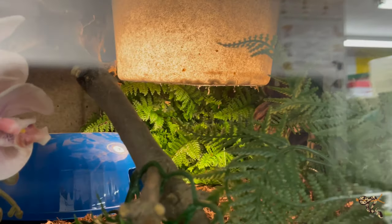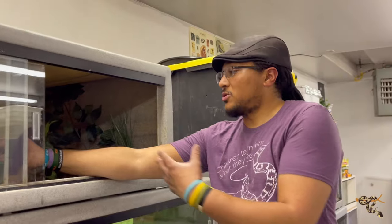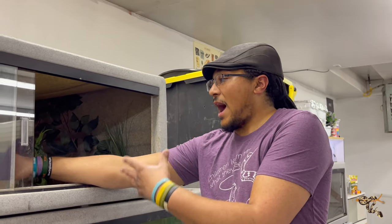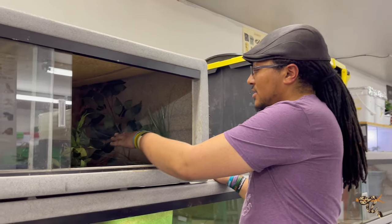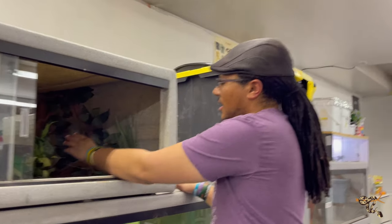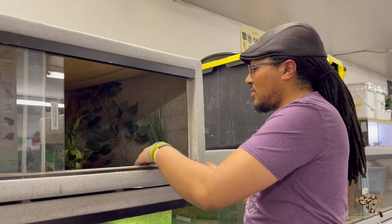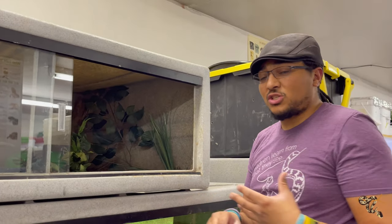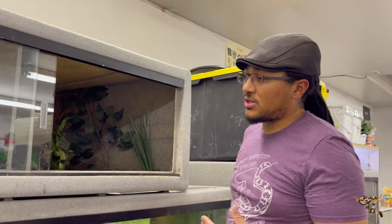That's why I have that one — he can sit on top of the hide, or he can expose just a little bit of himself out of the hide, like a lot of snakes do. There's also a cool hide over on this side with lots of cover for him to get into. He doesn't really bury much, but there is a fairly thick layer of substrate if he wants to.